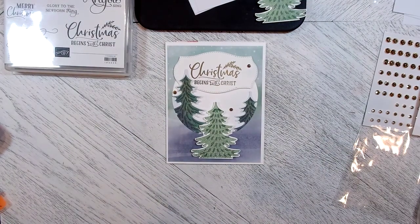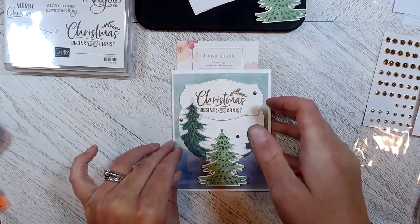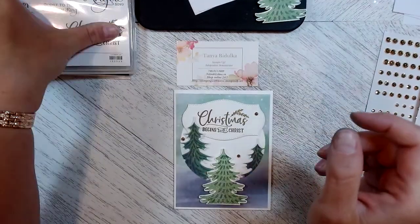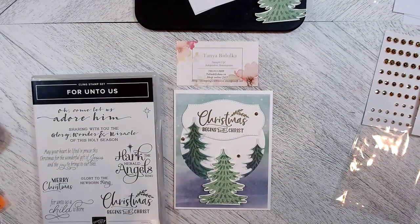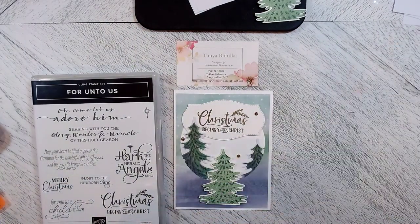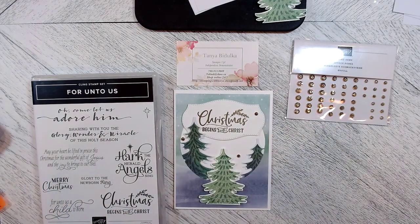This is a really pretty Christmas card — really simple and easy to do, and now you're ready to start for Christmas! I hope you've enjoyed today's Paper Pumpkin thinking outside the box. Today's edition is a Christmas card. Please like and subscribe to my channel for more ideas. I hope you've had a great day and happy crafting!